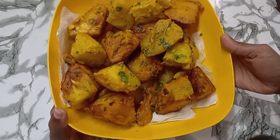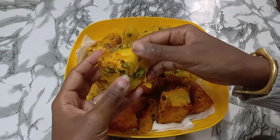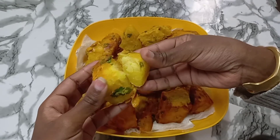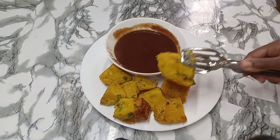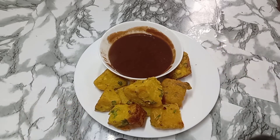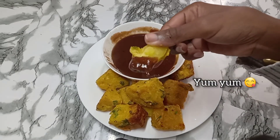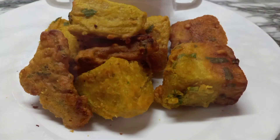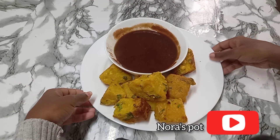We are done! They smell amazing — they are crispy on the outside and soft on the inside, and you can smell the rosemary. I'm serving the sweet potatoes with tamarind sauce. Tamarind sauce is a great complement — the tartness of the sauce and the softness of the potatoes with the rosemary was just amazing. Thank you for watching, subscribe to my channel, see you next time!